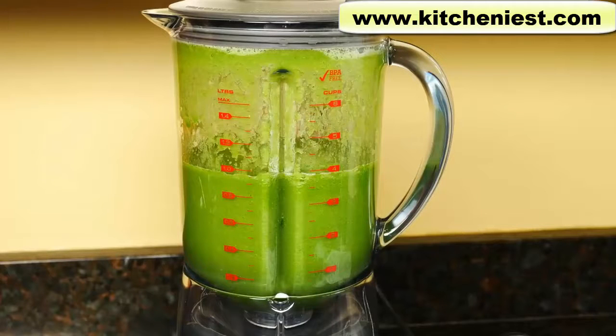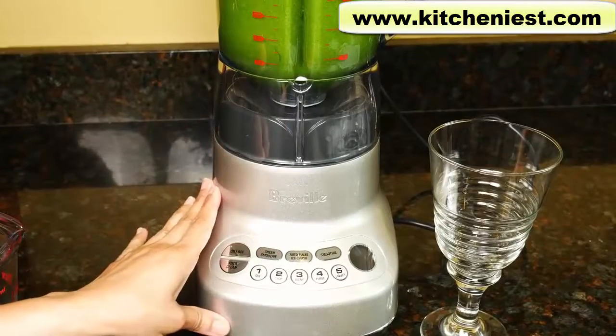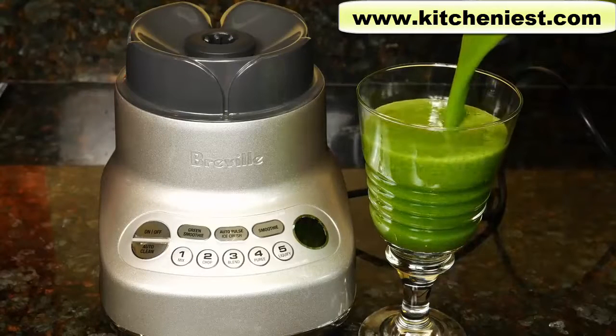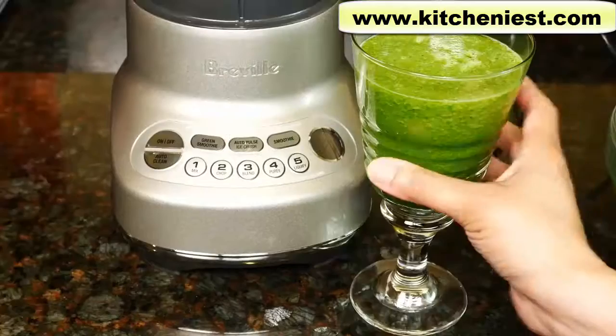The volume is comparable to most powerful blenders — it's bearable, not ear-piercingly loud like some of the other blenders I've reviewed. The blender didn't move around on the counter at all. It looks smooth — everything's processed. I'll give it a taste.